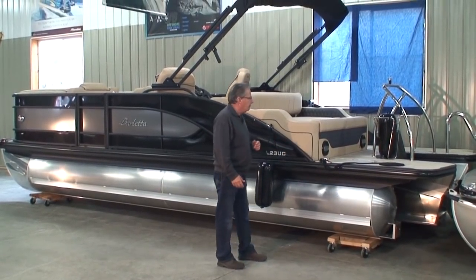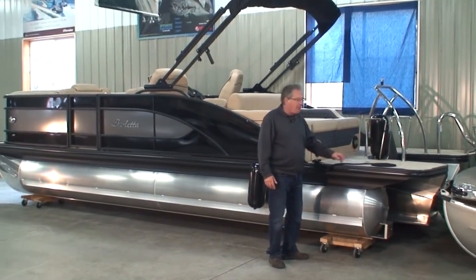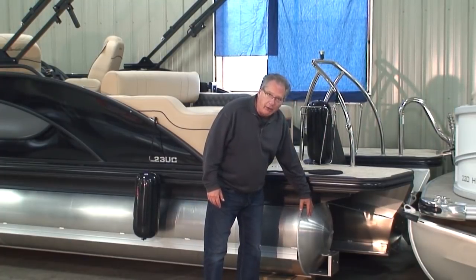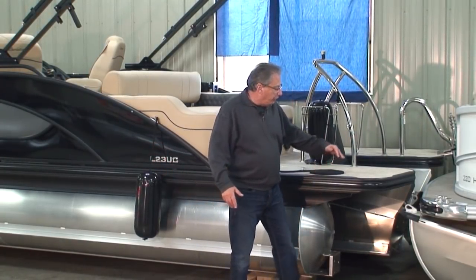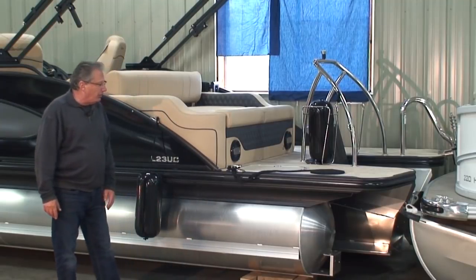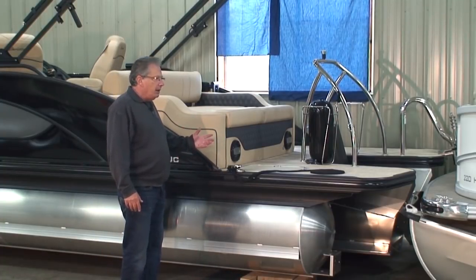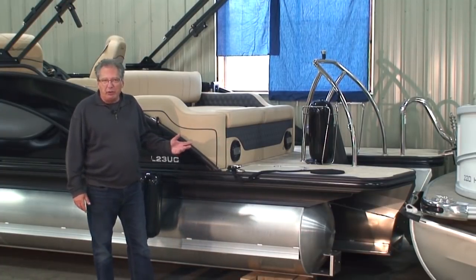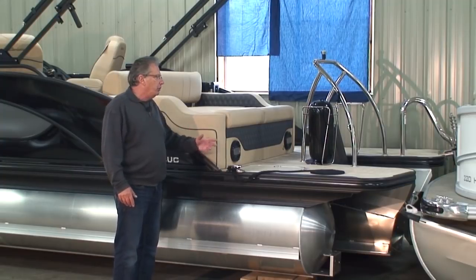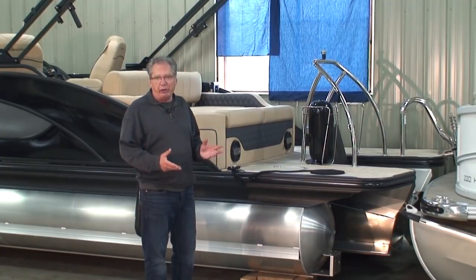Here we are at the stern of the boat. The first thing you'll notice is this super large swim platform back here. This being a 23-foot boat, the length is measured from the end of the tube to the tip of the bow — yet it's a total length of 25 feet when you include this extended swim platform. We get more and more compliments on these about how functional they are — when you're getting the kids ready for tubing or skiing, putting life jackets on, filling with gas, there are just multiple reasons why this large swim platform is so functional.